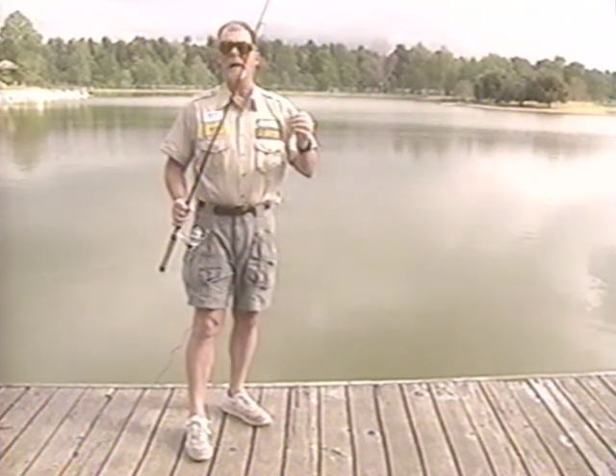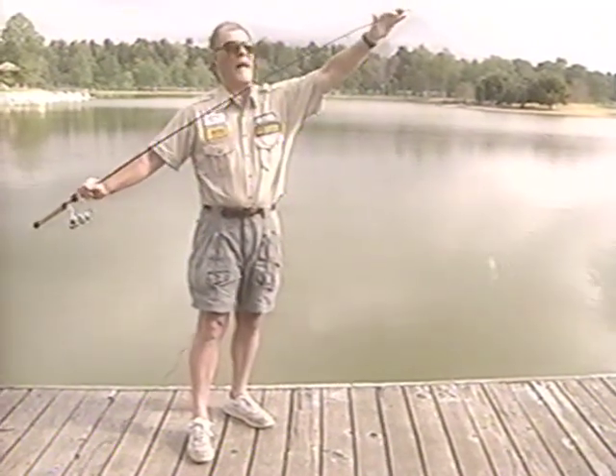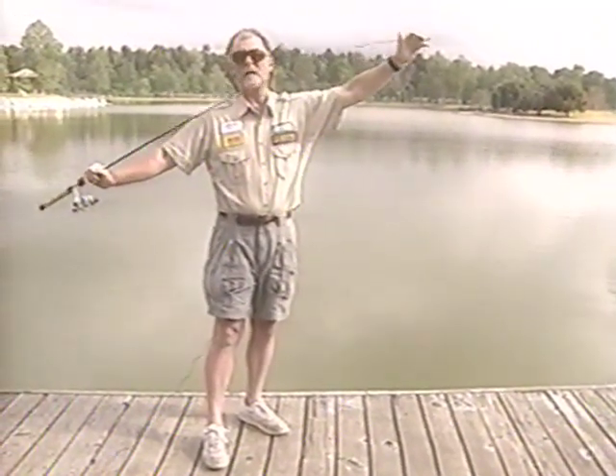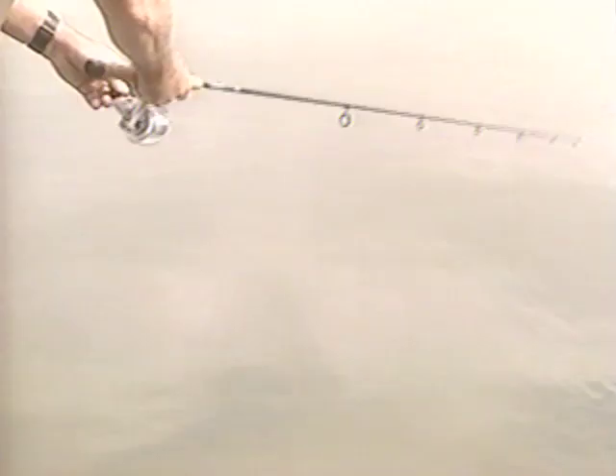The minnow is rigged and it's on a rod, and that is the first thing I'd like to address. You want to use a stiff rod — by that I mean a very fast action tip. Not heavy but fast action, because that way you can impart a lot of action to the minnow as opposed to a whippy or spongy type rod. I'm using eight pound test and a medium-sized minnow, and the first two retrieves I'm going to demonstrate are reflex response type retrieves.